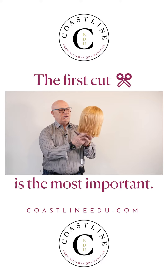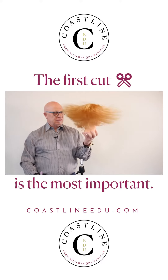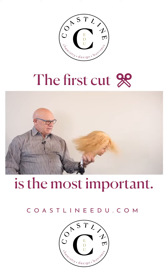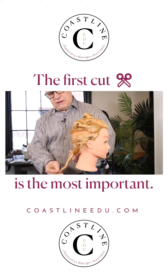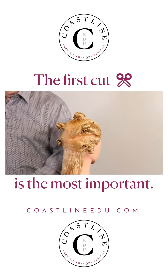This haircut is going to be a graduated bob with some texture, but mostly cut with precision cutting technique. First thing we're going to do is take the section out and section it down the middle.